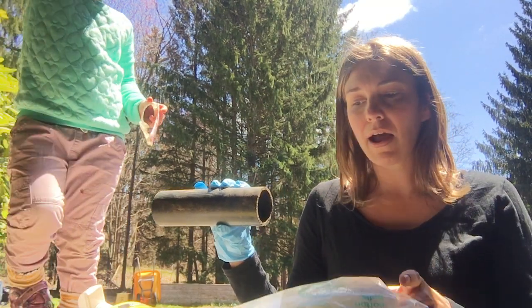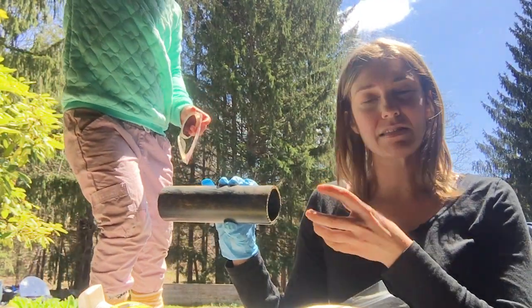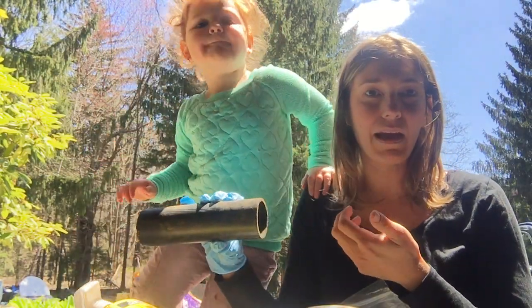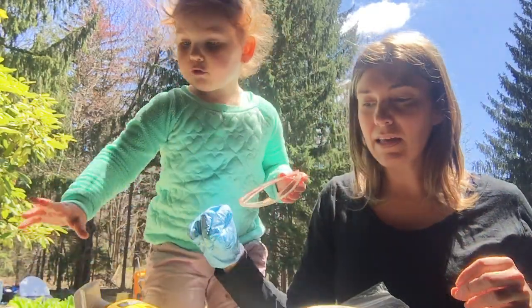The mice will bring the cotton balls back to their nest, and with the cotton balls being soaked in permethrin, all of the ticks that are on that mouse are going to ideally die from being in contact with that permethrin.